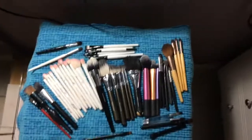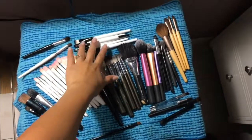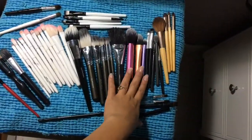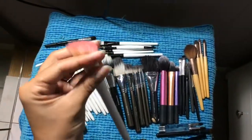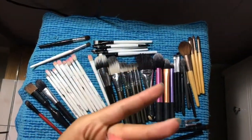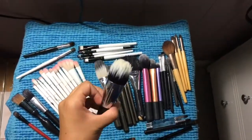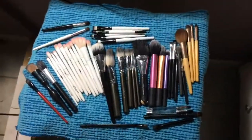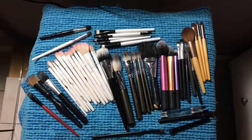I usually just lay them flat on a little towel or whatever you have, and let them dry overnight or over the day — they look nice and clean. Alright guys, that's pretty much the brushes I had dirty. I have more brushes if you guys want to see a collection — please don't forget to give it a thumbs up, subscribe, and I love you, bye bye!